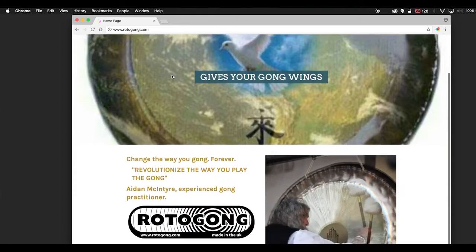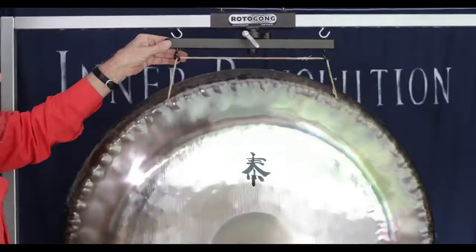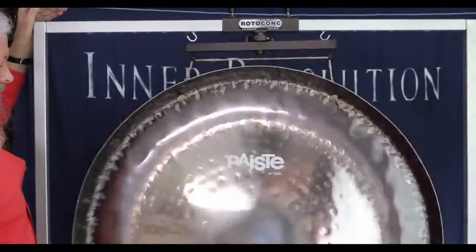We have a website, rotogong.com. There's a brief description there of what happens when the gong turns 360 degrees and how it changes the sound in the room.